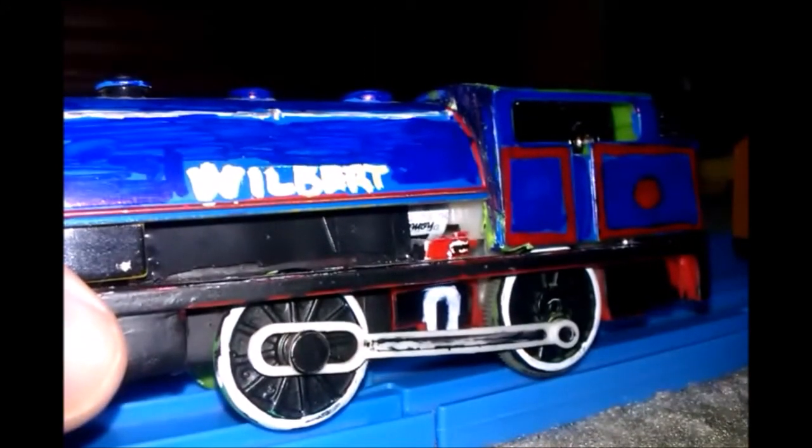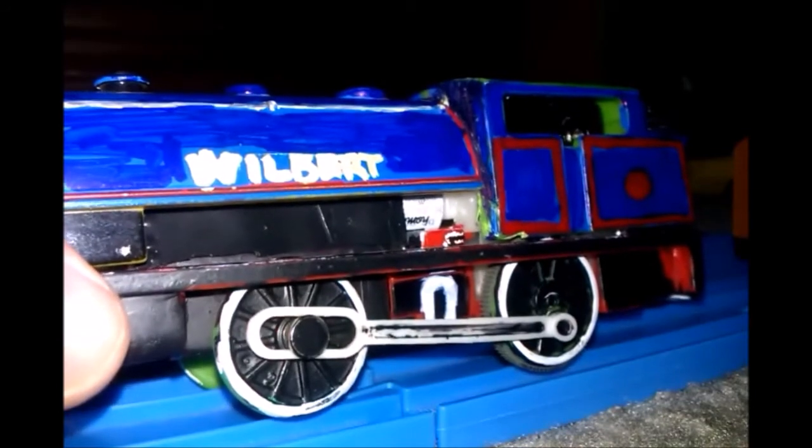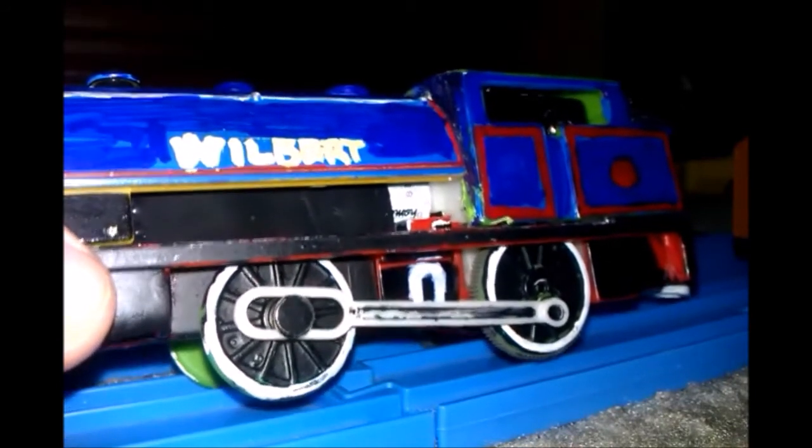I did the nameplate — did it pretty good. I like Wilbur, not the Reverend W. Audrey thing.